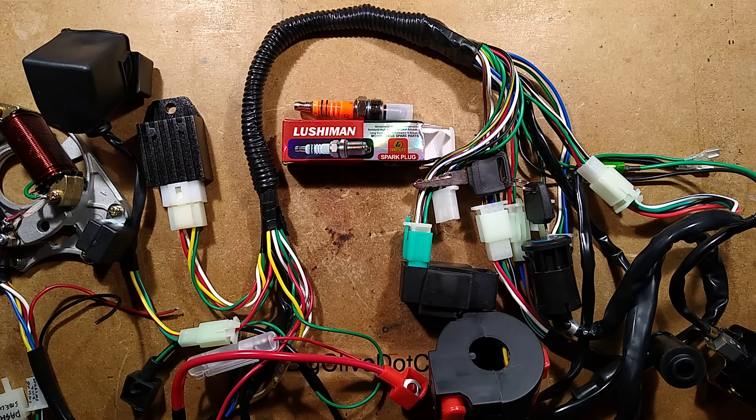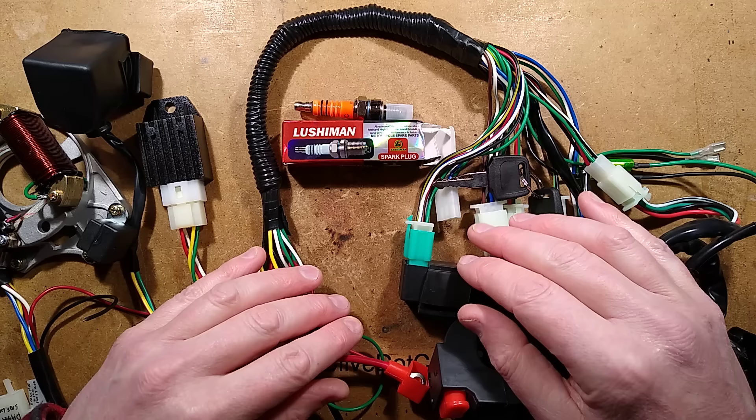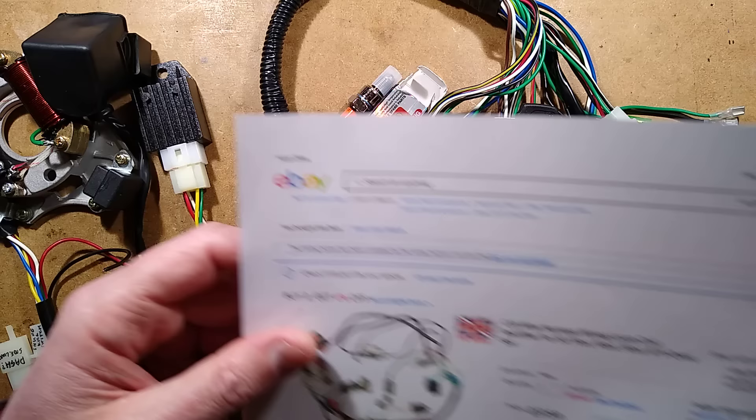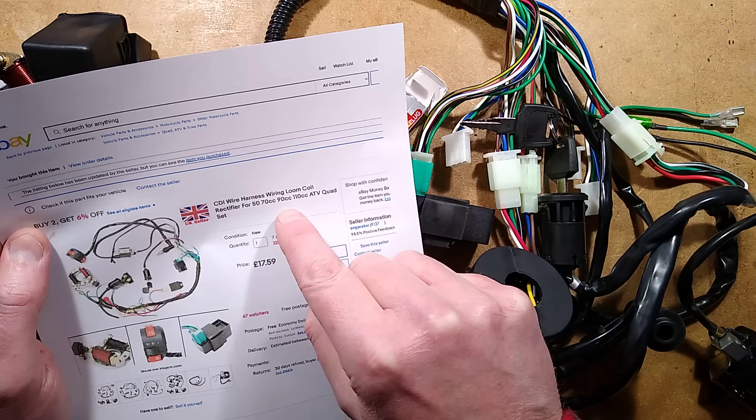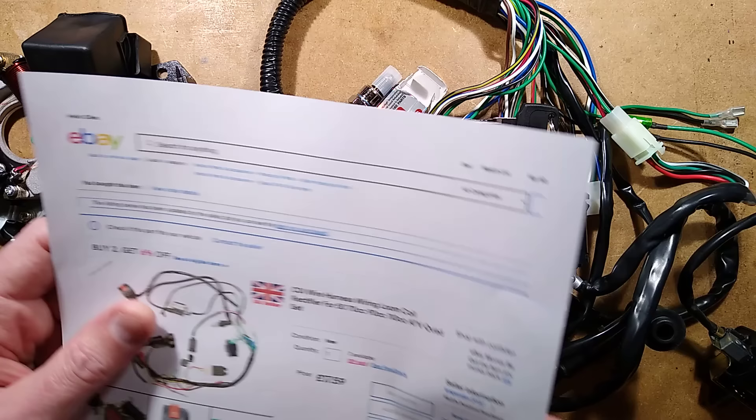While browsing eBay for electronic tat, as one does, I was looking at a Chinese warehouse selling in the UK but shipping within the UK. I was randomly looking at their listings, and one of them was this. It's described as a CDI wire harness wiring loom coil rectifier for 50, 70, 90, 110cc ATV quad set. It's listed here at £1,759 — they've updated it since, because it was £1,659 when I bought it — but let's just say less than £20 in the UK shipped.